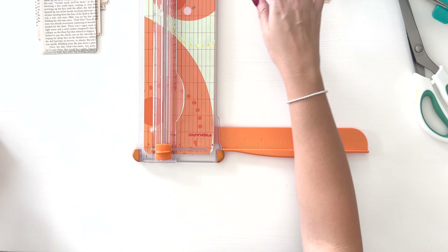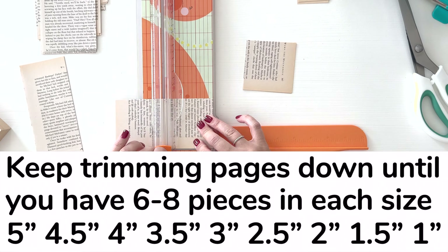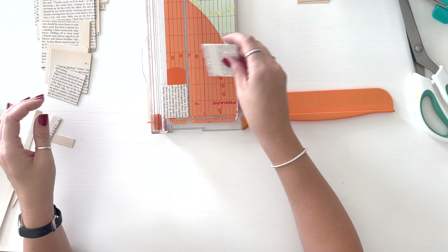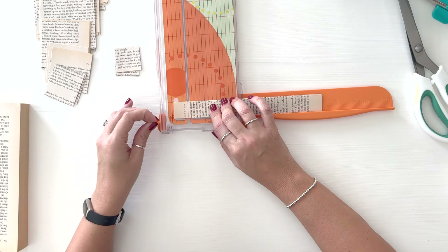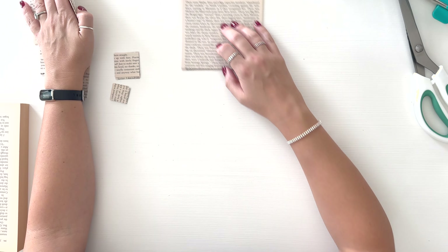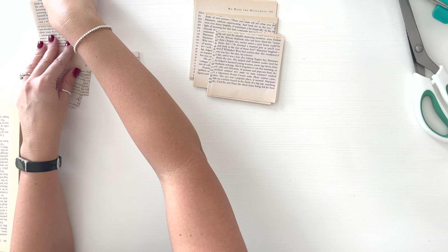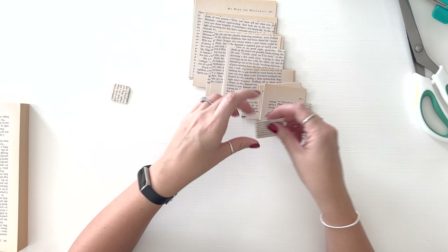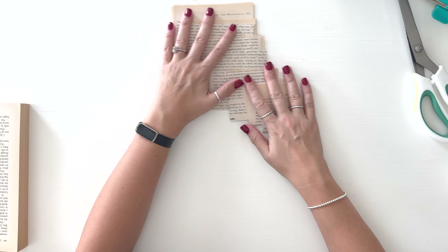Let me double check that we have everything — starting with the back: five inches, four and a half, four, three and a half, three, two and a half, two, one and a half, and then the tiny little one. So that's all of our squares ready to go.